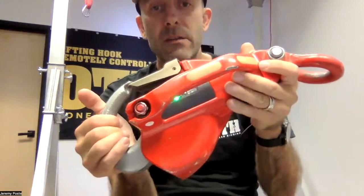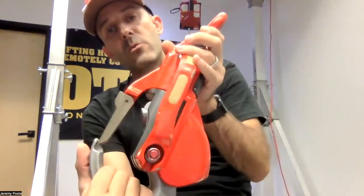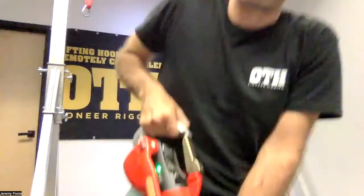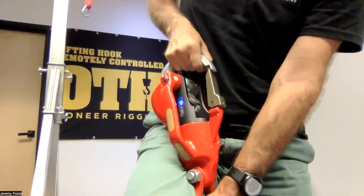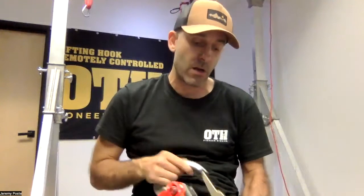The LED is activated — it's green. And whenever you pull more than 110 pounds, you see the LED is getting blue. When the LED is blue, you're completely safe; you will never be able to drop the load or open the hook while you are lifting.